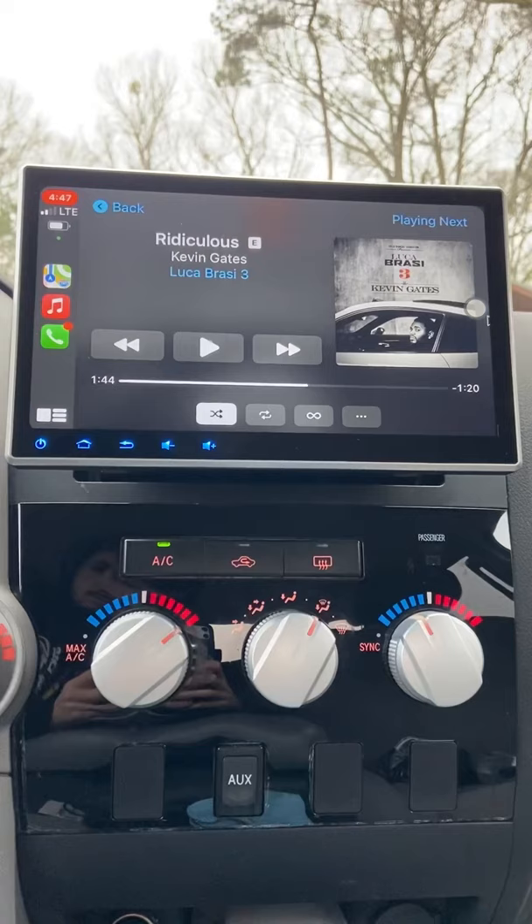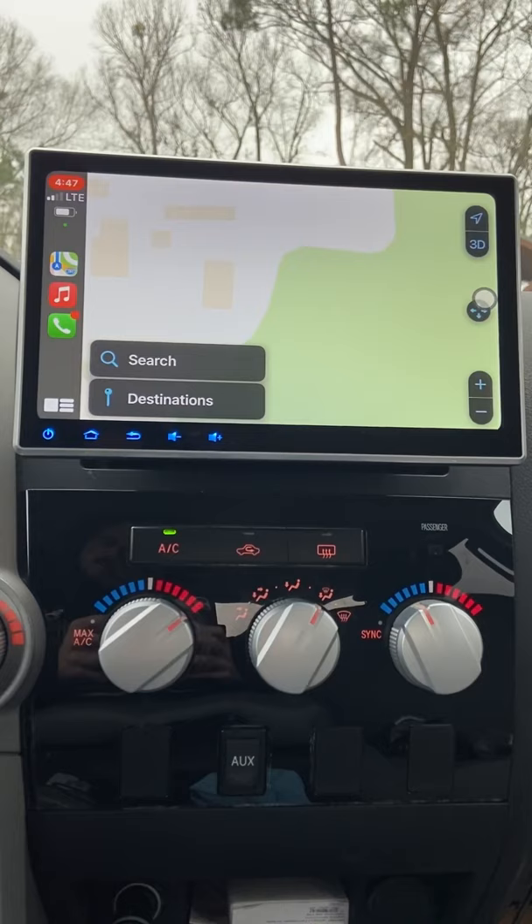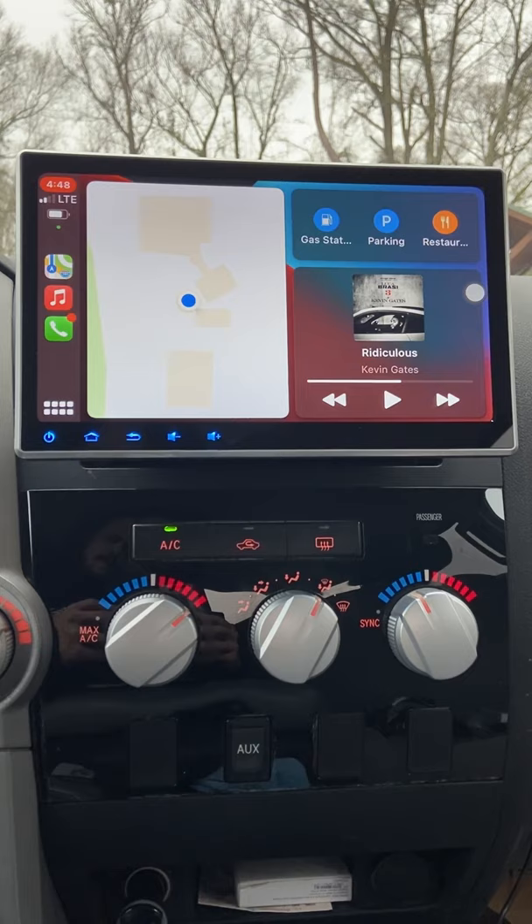Apple CarPlay is my favorite feature of this head unit because it gives off a premium feel instead of a cheap aftermarket vibe. Also, the navigation screen is huge and way less distracting than looking down at my phone the whole time.